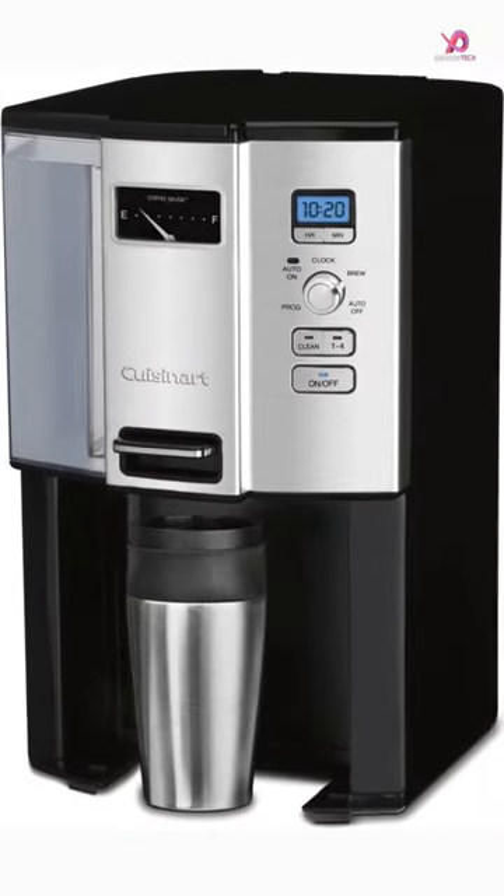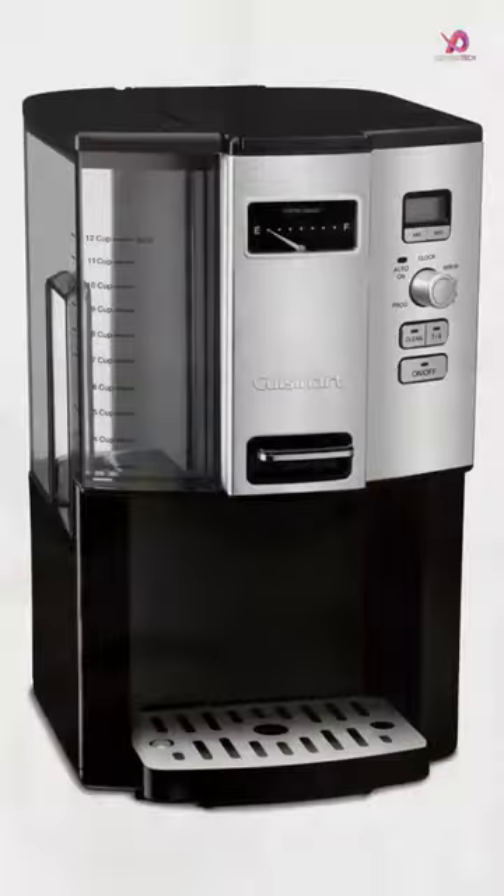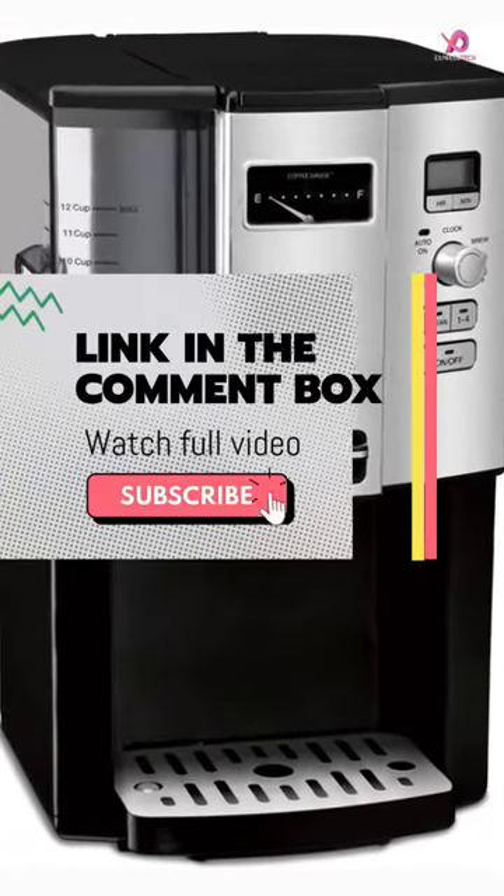This carafe-free coffee maker dispenses one cup at a time with an easy-to-use actuator, ensuring that each cup is piping hot and flavorful. The double-wall coffee reservoir holds 12 five-ounce cups.